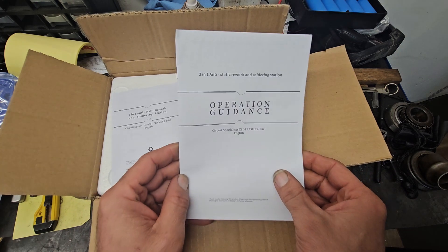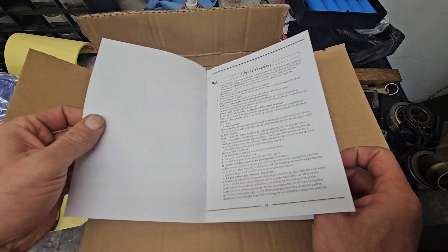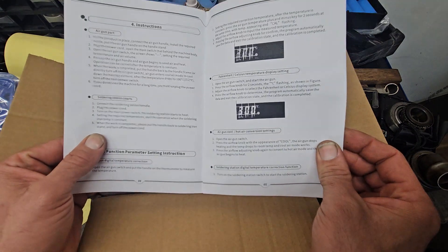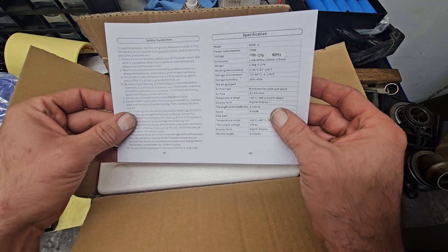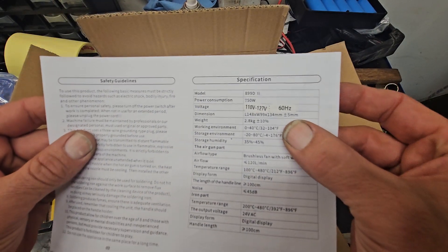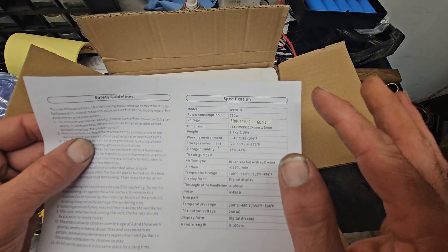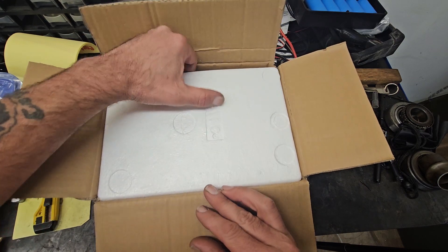You can see what's in the box — we got our operation guidance, a whole lot of product information, features, how to read all this stuff. That's good, you're going to need that. There's a sticker here — this is probably made for Europe where they use 50 Hz instead of 60. You can kind of see it says 50 Hz underneath the sticker. So let's look at this rework station.